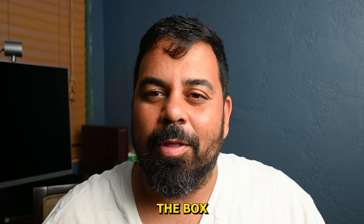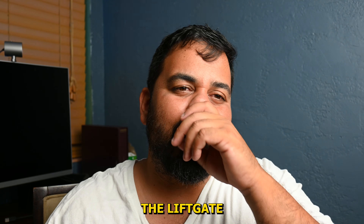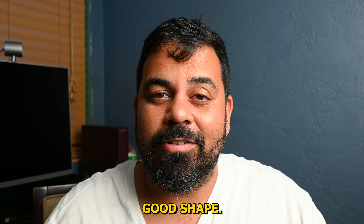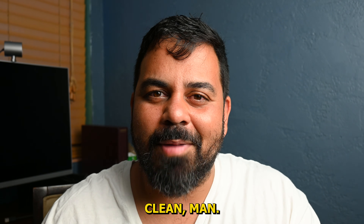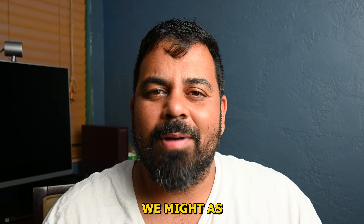I'm a truck driver here in central Florida. I also enjoy fishing and cooking, so if you're into those types of things, consider subscribing to the channel. Today I have some trucking content for you guys.